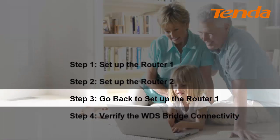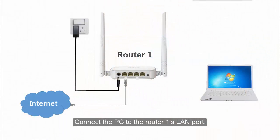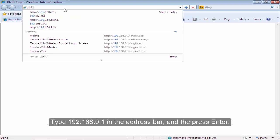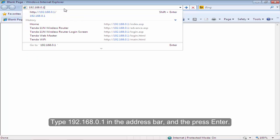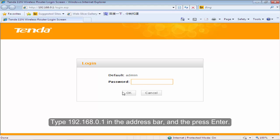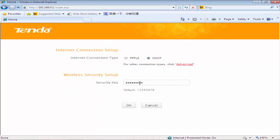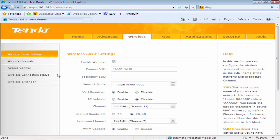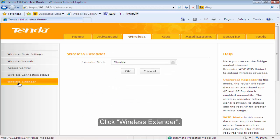Step 3: Go back to set up the VOLTA1. Connect the PC to the VOLTA1's LAN port. Open the browser on your computer. Type 192.168.0.1 in the address bar and then press Enter. The default login password is admin. Click on Advanced. Click Wireless.